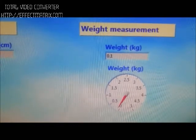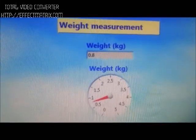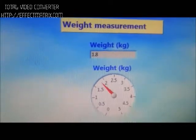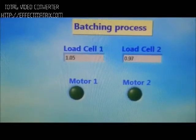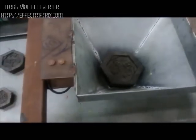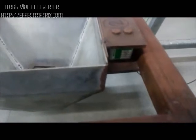This is the display for the weight measurement. It displays the load which is present on the platform. The major application of our project is in any process industry where critical and accurate measurement is required.